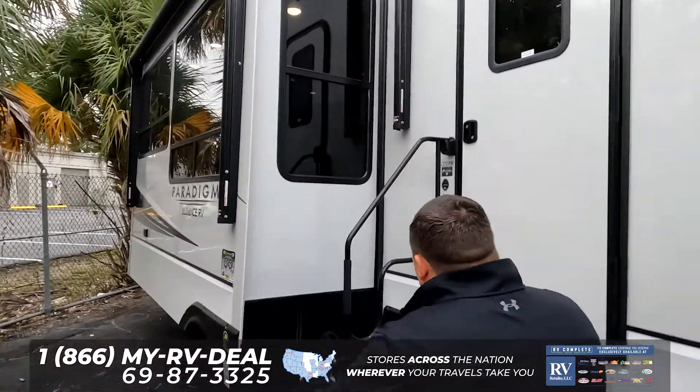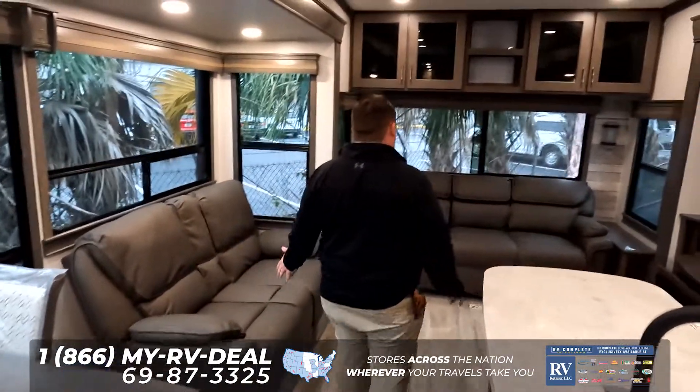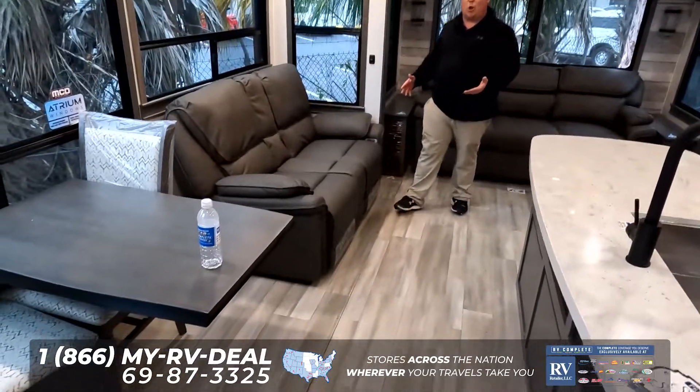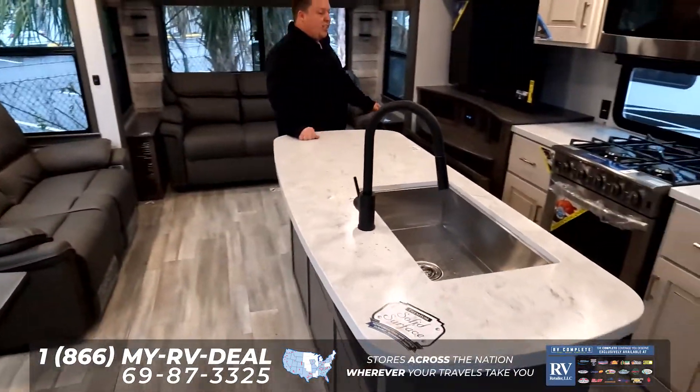Inside, we're going to start back here — we're going to save the best for last with the rear living room area. We have your tri-cushion, tri-fold sofa, your TV with the fireplace, and your theater seats right here. Notice the flush floor slides — no carpet. I love that.